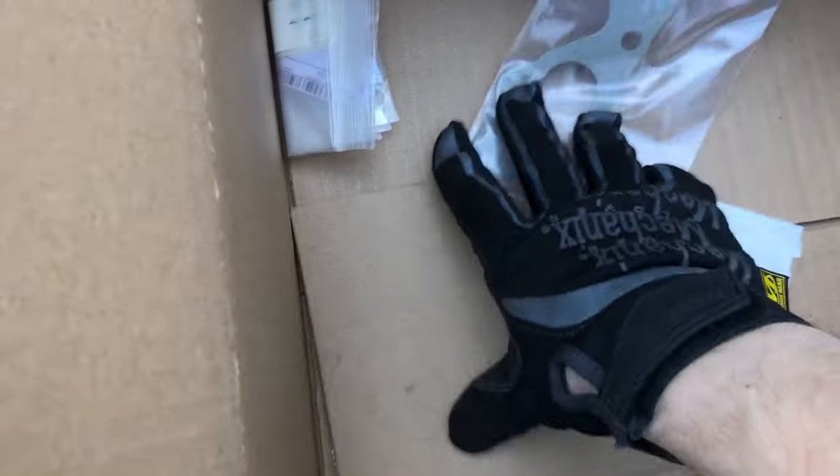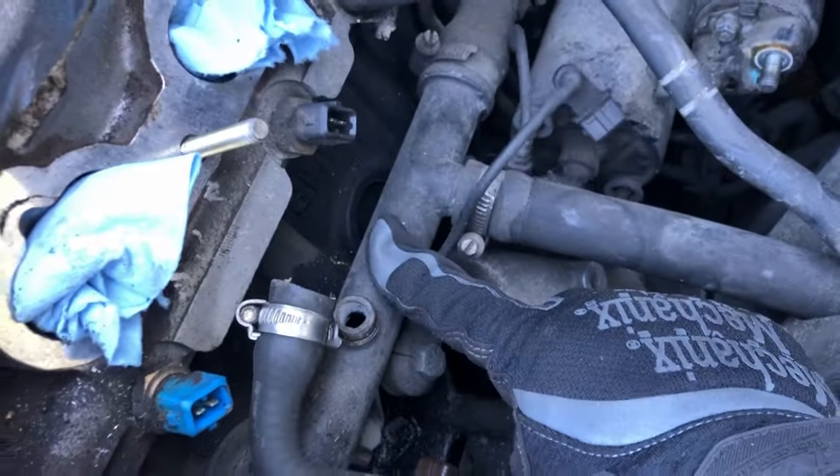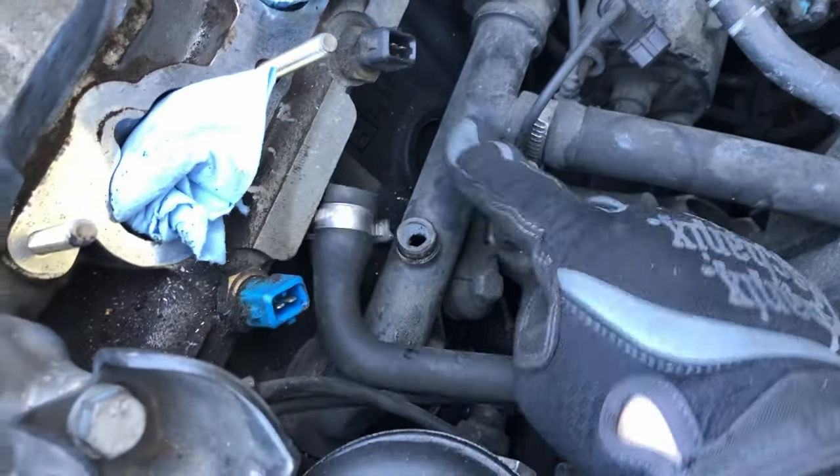I also picked up some gaskets — the intake manifold gasket and the throttle body gasket. Unfortunately I don't have a lot of time right now; I have to go to class in like an hour and a half. So for right now I'm going to work on getting this out and hopefully get the new one back in before I have to go.